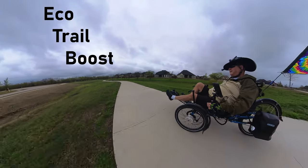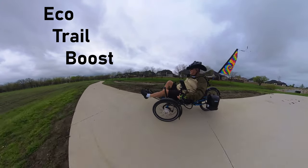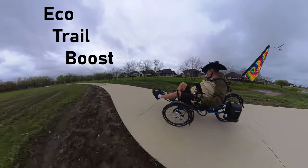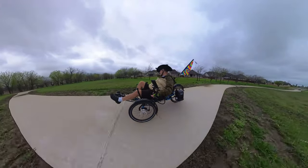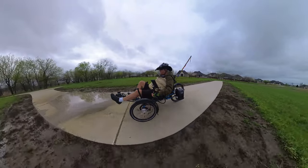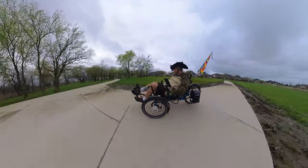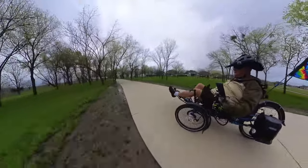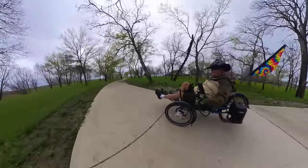It's got several settings — I think Boost is the highest, then Eco, Tour, Boost. I think there are four, but I can't see the screen right now because of my polarized glasses and I don't have my other glasses on. We've got full fenders all the way around. It's super comfortable. Ten gears — this is nice.